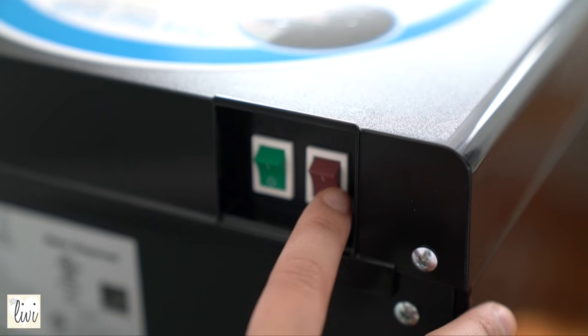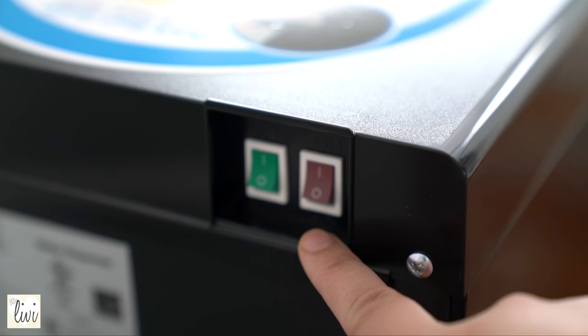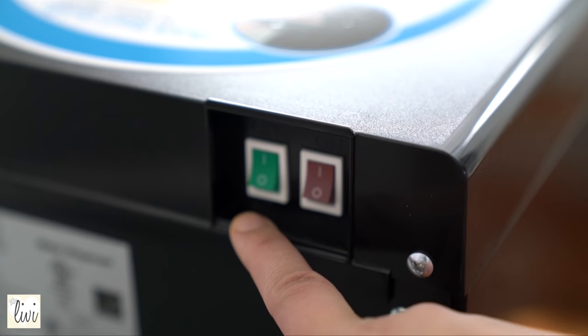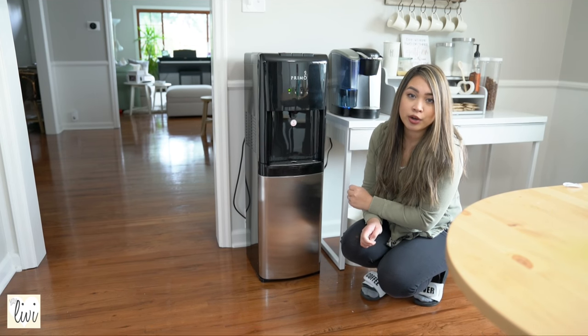You plug it in and you're going to want to turn on the cooling and hot water. The initial setup is that it will take at least 15 to 20 minutes for the hot water and about an hour for the cold water. As soon as you plug it in, it will start pumping the water to both the cold and the hot sides.